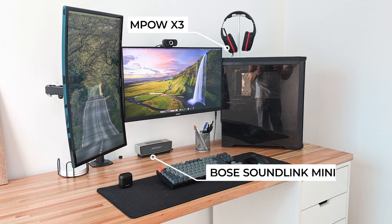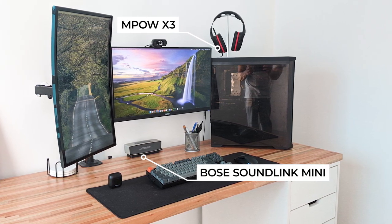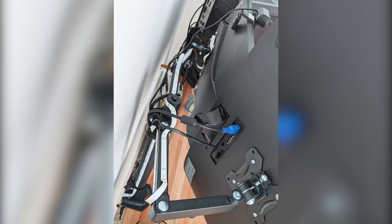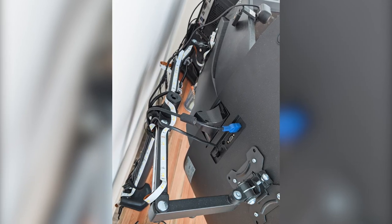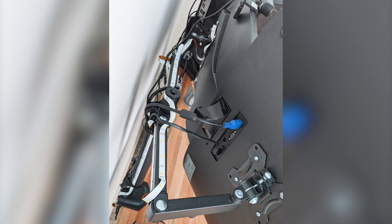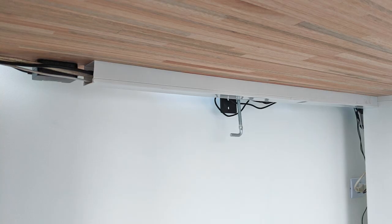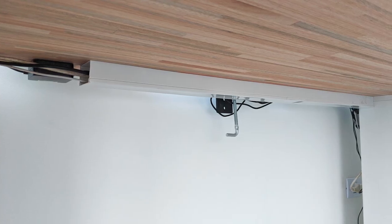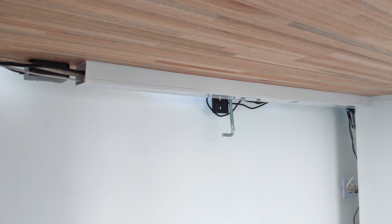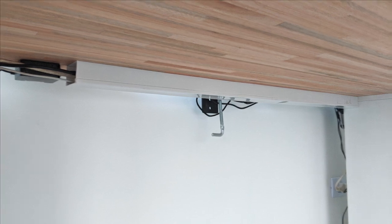For speakers Danker has the Bose Soundlink Minis, and for headphones he's got two: the MPOW X3 wireless and the Logitech G332s. The wire management on this setup is superb — by far the best this episode. On the back of the monitor arm everything is hidden on the back side of the pole, and you can't see anything from the front. Underneath the desk is super unique — he used an AC duct to hide all his cables, screwed it to the desk, and added wire holes at the end to channel everything out.